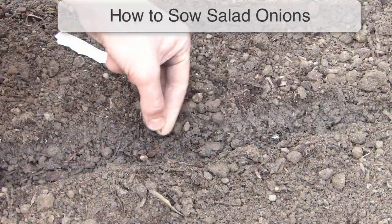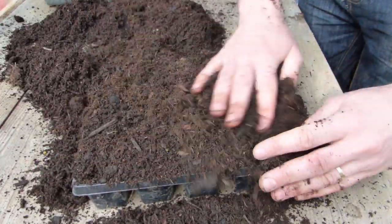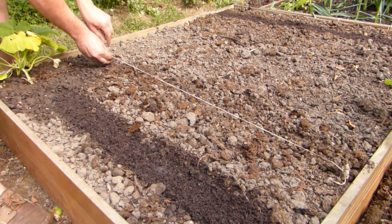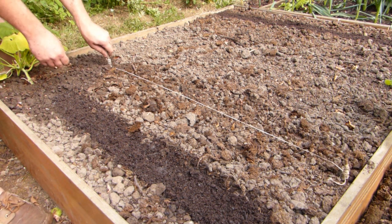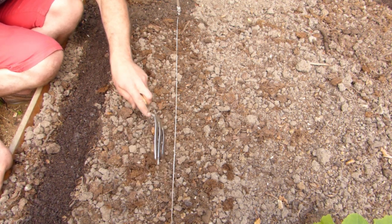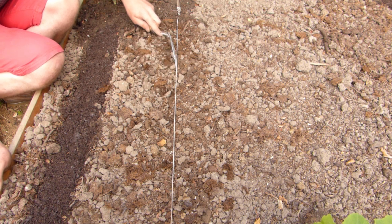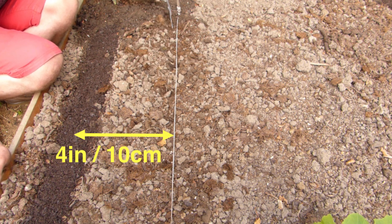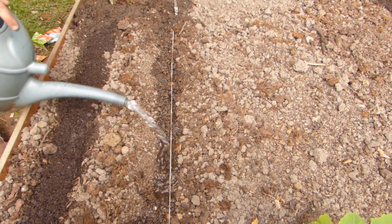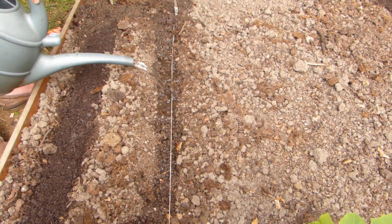Sow seeds directly where they are to grow or into containers of potting soil to plant later on. Direct sow seeds into finely raked soil. Mark out a drill about half an inch or one centimeter deep. Use a string line if you prefer neat, straight rows. Additional rows should be spaced about 4 inches or 10 centimeters apart. If it's hot and dry, water along the rows before sowing — this creates a cooler environment around the seeds, helping them to germinate.